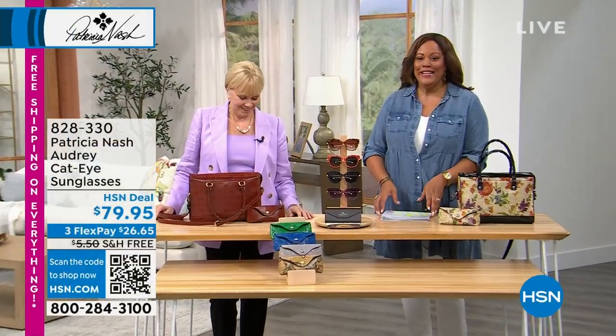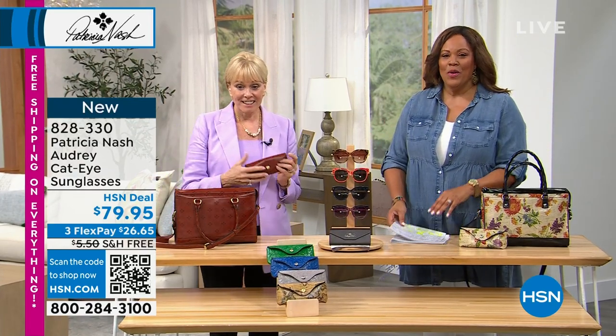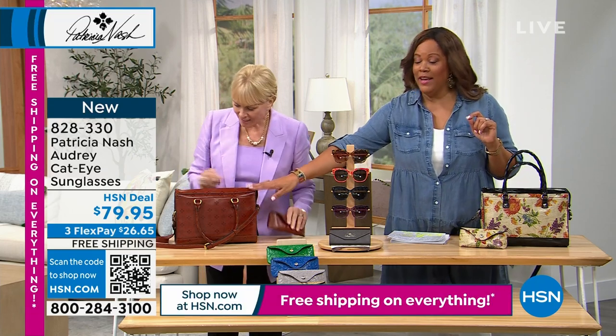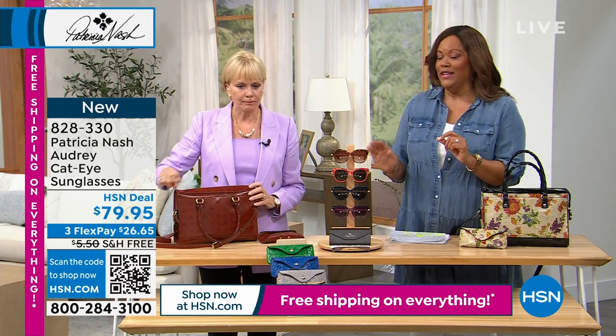Welcome back, it's your girl Debbie D, and the lady of the hour, Patricia Nash, who looks fabulous. So, I'm telling my producer to order the cosmetic case for me, and I want this tan print, because I have several Patricia Nash bags, and it's going to go back with everything.